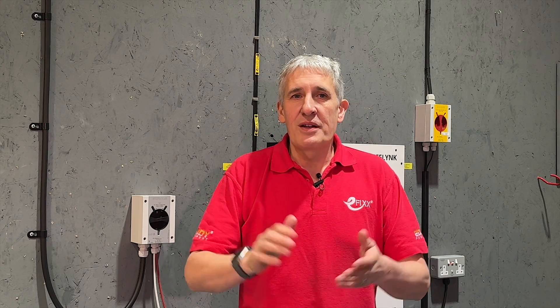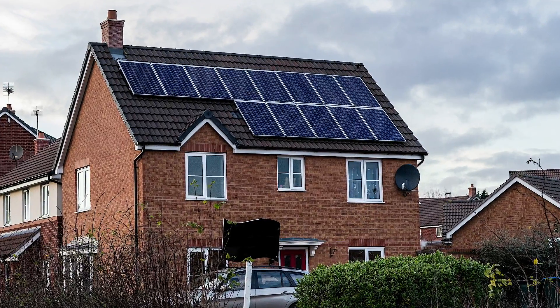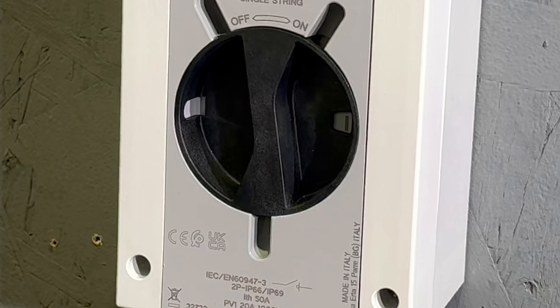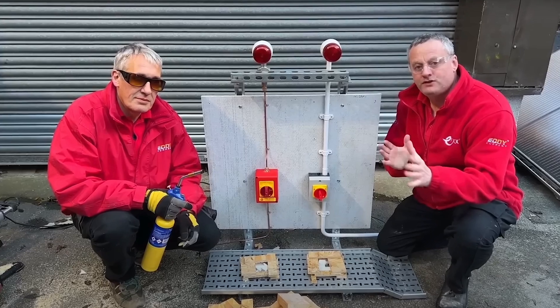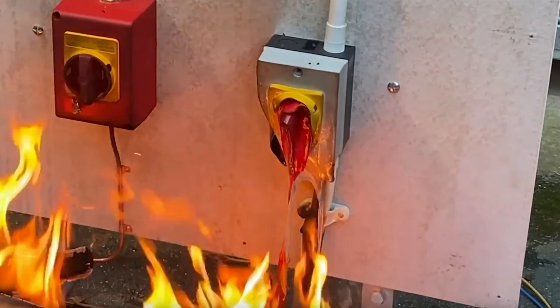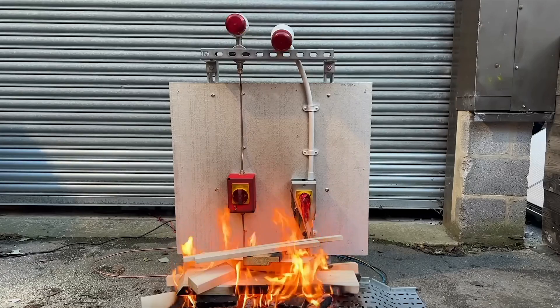Hopefully this video has provided you with the necessary insights to select the right isolator for your next solar project confidently. A link to this range from Skarmy is in the video description. If you have any further questions, please feel free to ask in the comments. And if you're interested in learning more about how isolators can withstand fire, be sure to watch the video on screen now.